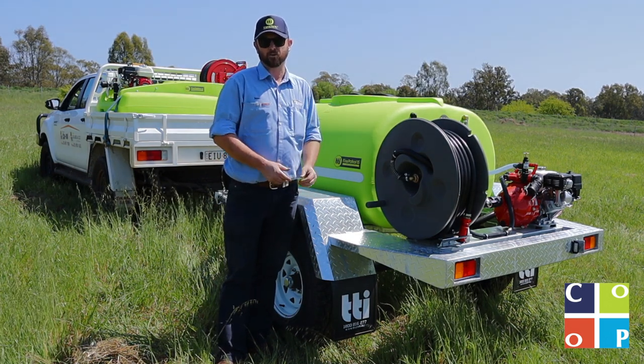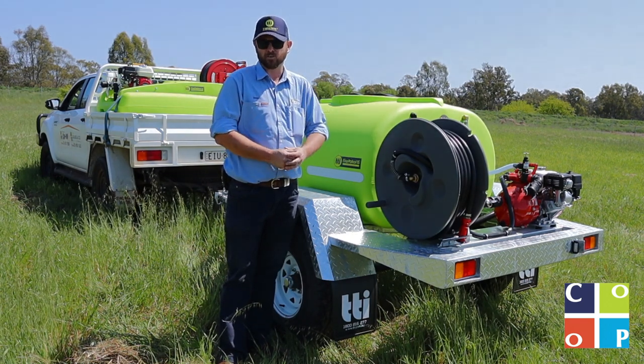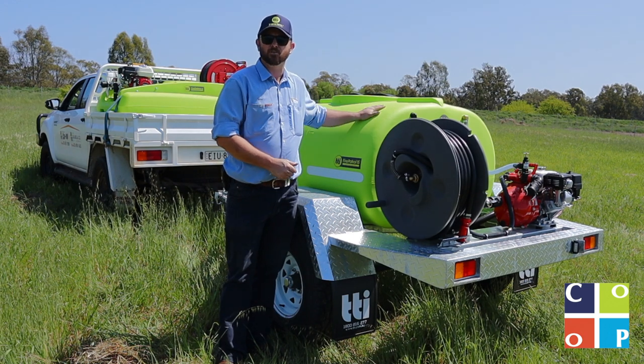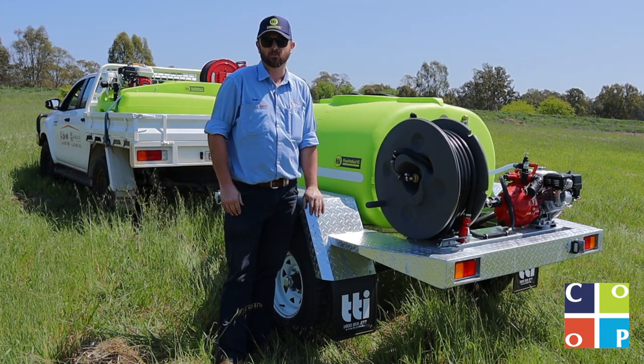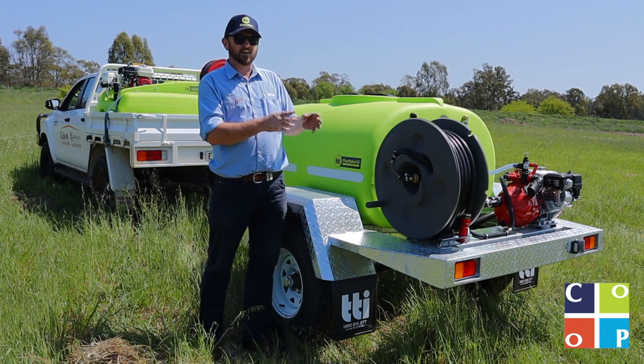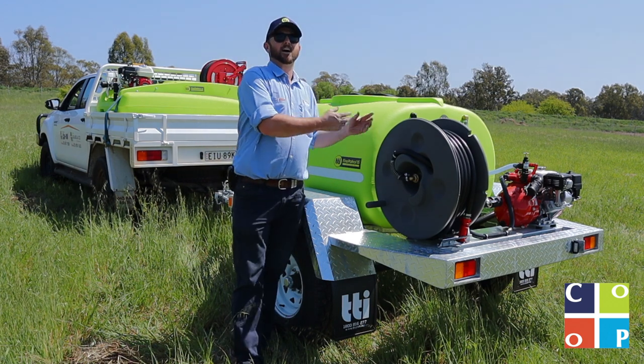Really good quality firefighting units. The fire patrol range starts at what I call the fire patrol 14 and works its way up through the fire patrol 15 range, from a thousand litres right up through the 2400 litre tandem axle units. These units are ready and set up to go for this firefighting season.